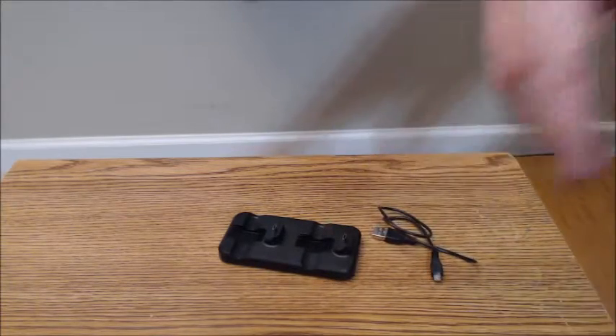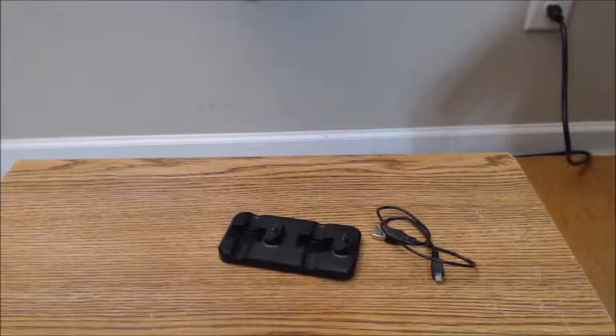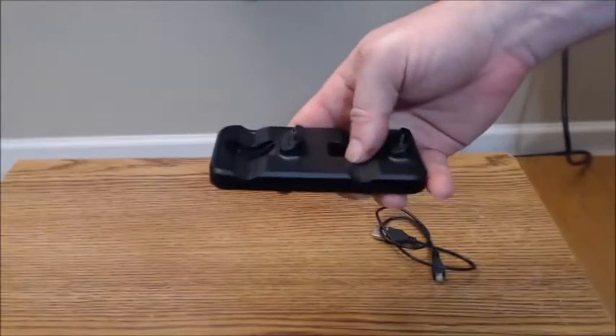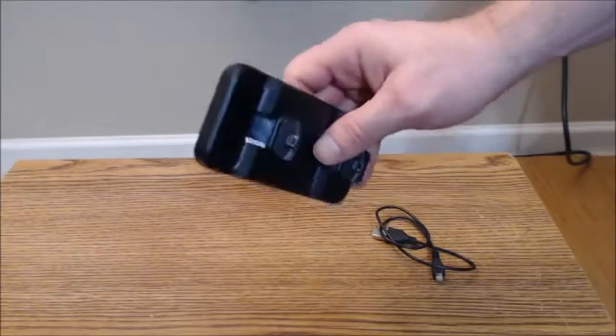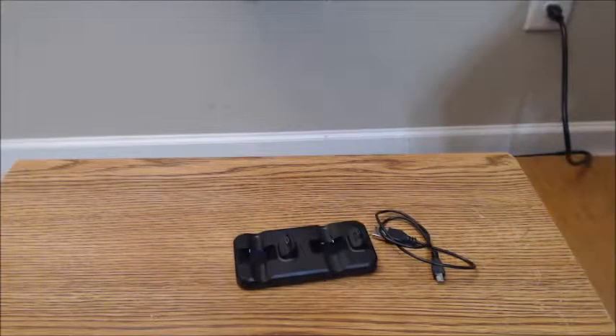Personally, I'm using a slightly better quality charging cable with this, and the substitute cable works fine. To me, the biggest advantage of using this docking station is it eliminates multiple cables for your chargers if you're charging controllers individually.